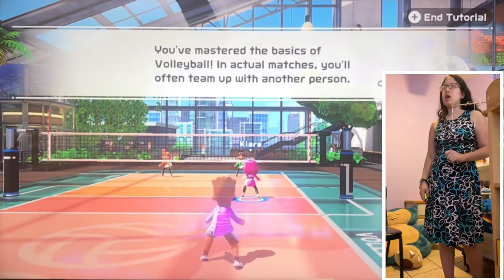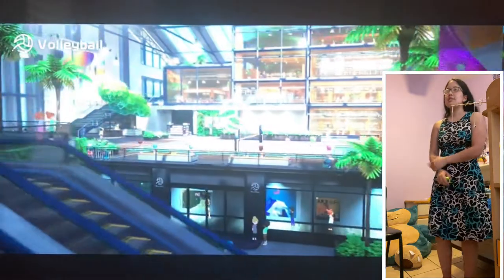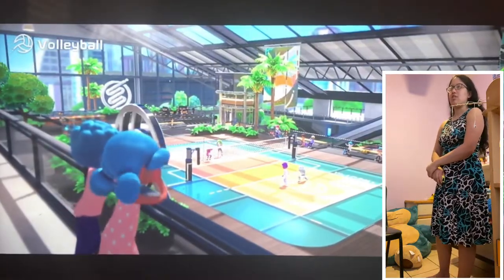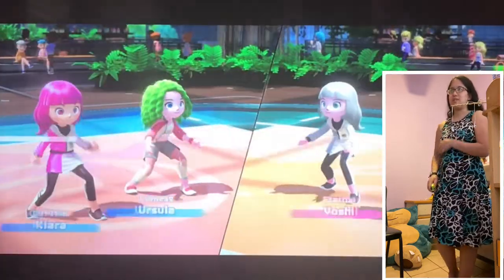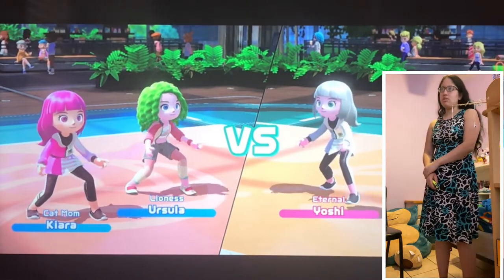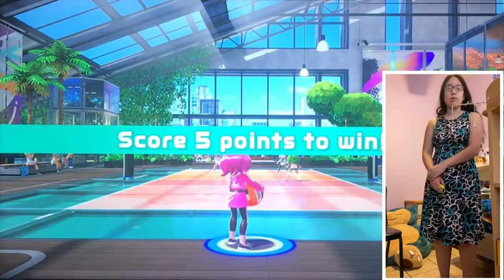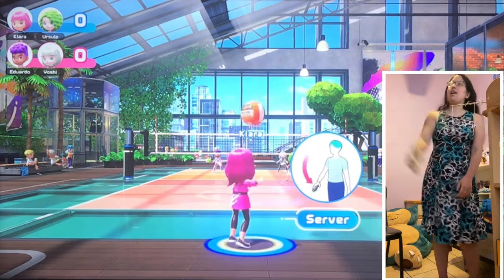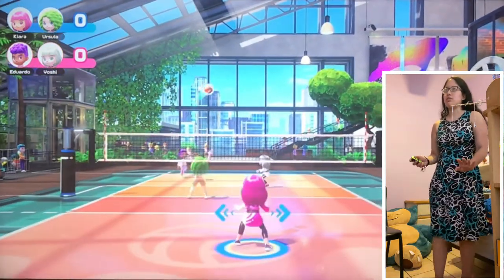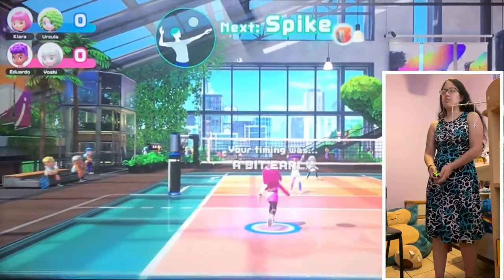The graphics are amazing — oh my god, this graphics is amazing! Lioness Ursula, Eternal Yoshi, and Expert Eduardo. I said his name weird on purpose. Serve — hiya! Okay, so it moves on its own, right? No, I can move it. I don't even know what I'm doing. Skip this — I don't need to know that.